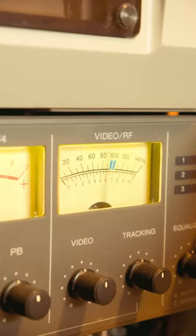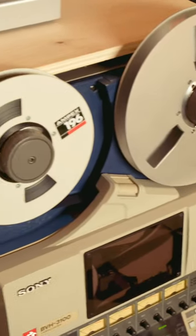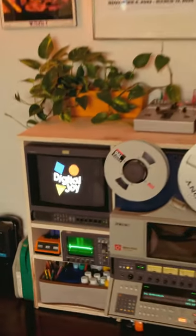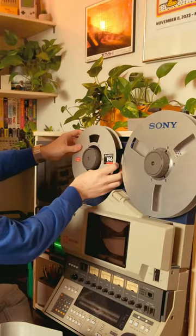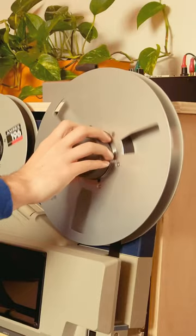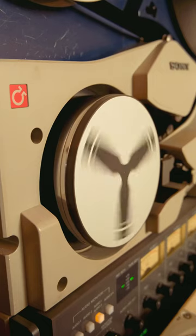This is my video reel-to-reel player, the Sony BVH-3100. It uses 1-inch magnetic tape to output video and audio. The tape is fed into this slot that sucks it through the mechanism with a vacuum. Data is read via this magnetic head that spins.